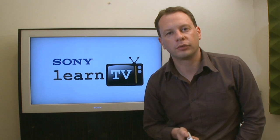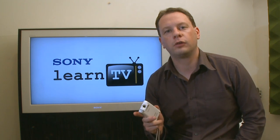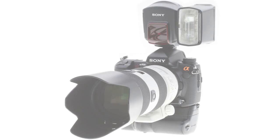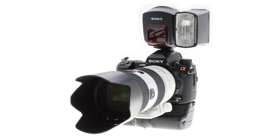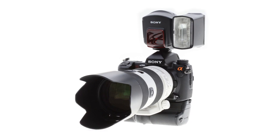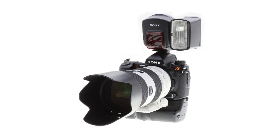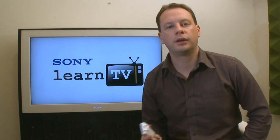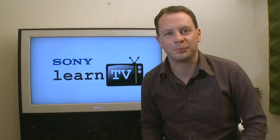The Bloggy is a new type of camera from Sony. It's designed for those situations where the best camera is the one that you have with you. You may well have a super high quality Handycam or a digital SLR still camera sitting at home. The Bloggy is the camera that you'll have in your pocket, out and about, ready to capture those moments that just need to be uploaded to YouTube.